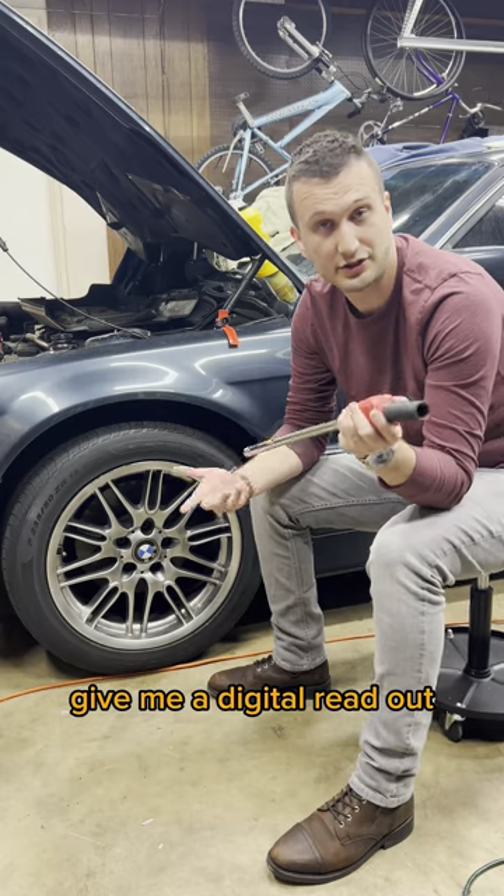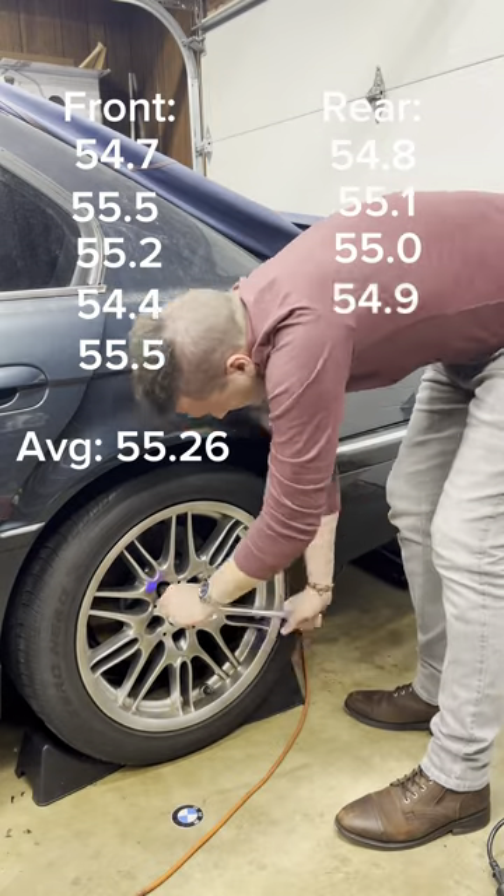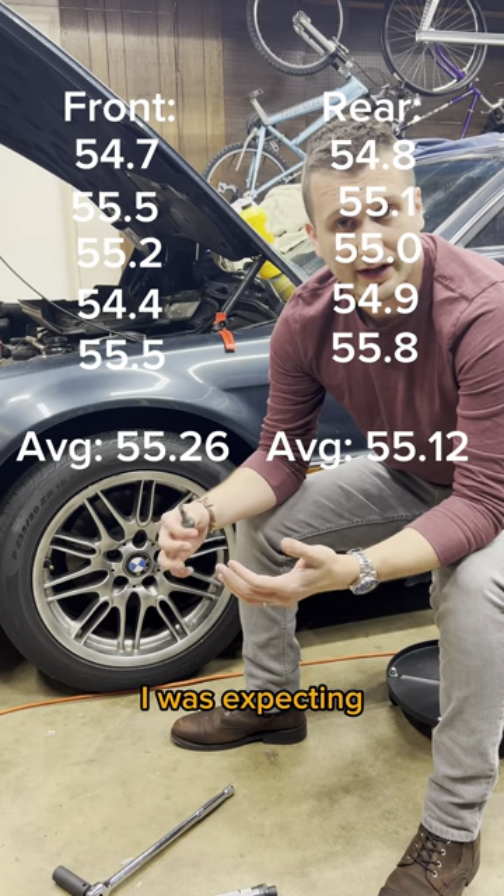Now I'll loosen them, and this will give me a digital readout of the breakaway torque. And they're pretty much even. That's the result I was expecting, and here's why.